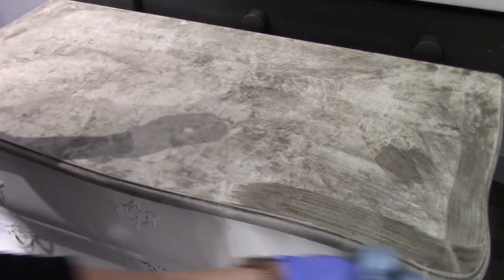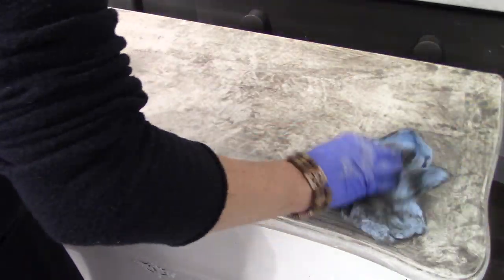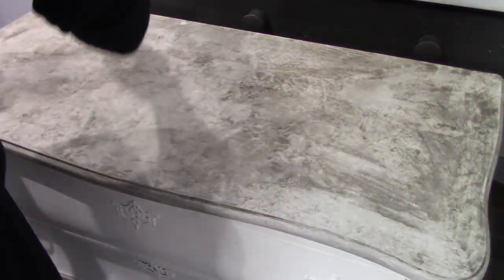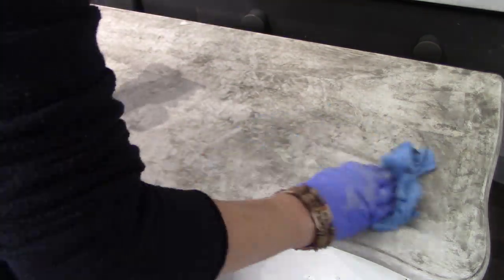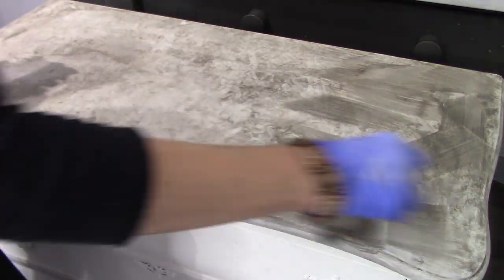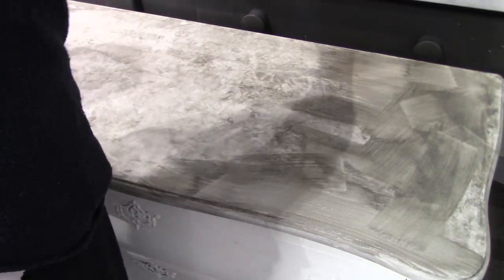Sometimes it can be very helpful to work in quadrants. At the same time, have fun with the movement of the rag — flip it around, bring it up and push it down. This is going to create all kinds of different textured looks. The more you move that rag around, the more varied the texture.